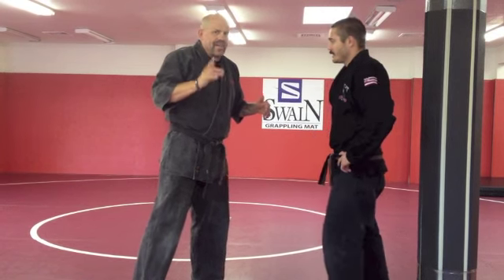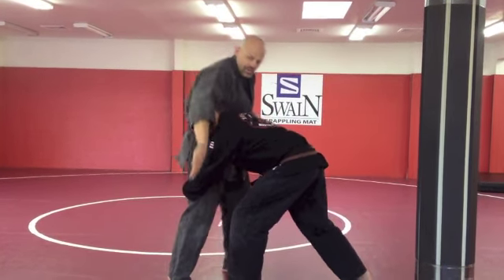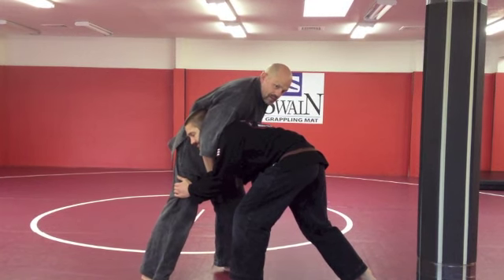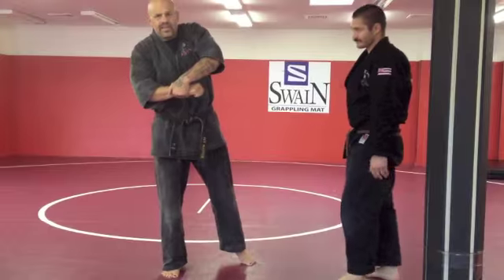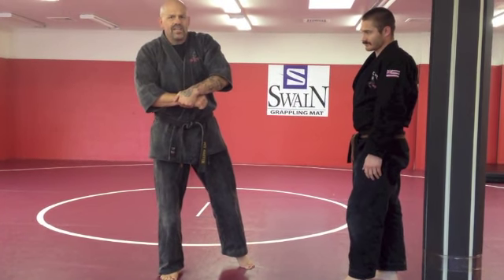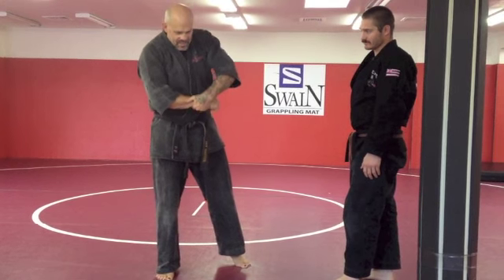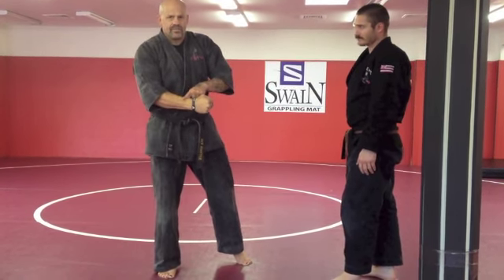So the guy comes in for any kind of takedown or tackle. The first thing I'm going to do is wrap my arm around his neck. I'm going to hold like this — this is ideal. You take whatever you can get in a street fight, but this is the ideal. You want to grab this and choke with this.